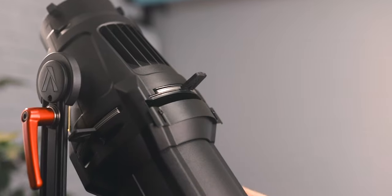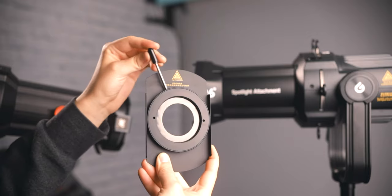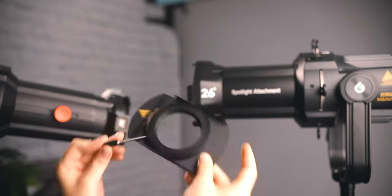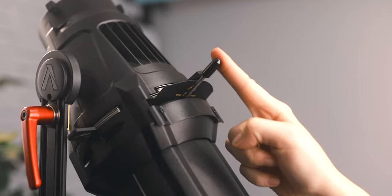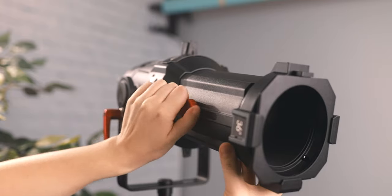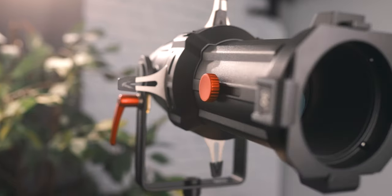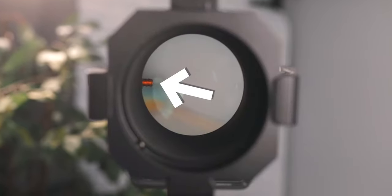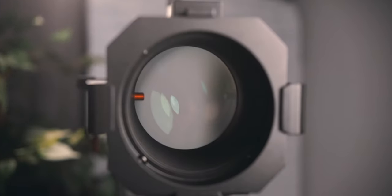Both units feature a small sliding slot on top for the iris attachment, though that must be purchased separately for both units. I found that the Godox iris attachment fits inside the Godox unit and also inside the Aputure unit. When it comes to focusing the lens on both units, it's nice and smooth with no issues on either. Looking into the front of the glass, the Aputure focus knob sticks out significantly compared to Godox's, which doesn't protrude at all, though the knob doesn't appear to affect light quality.